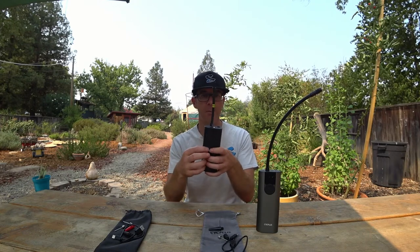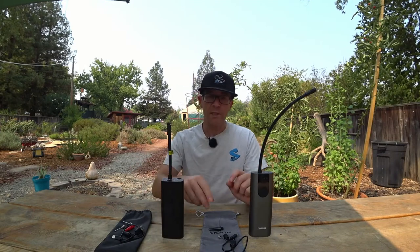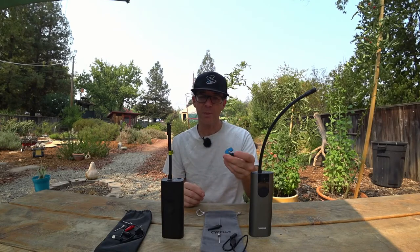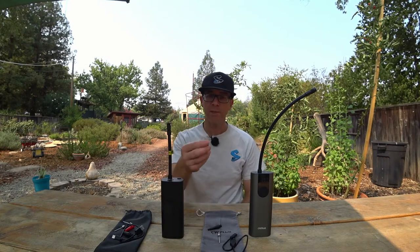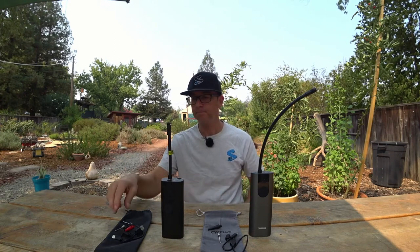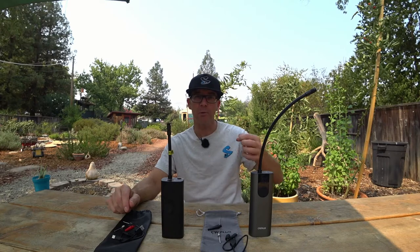Both pumps turn off automatically when they reach the set pressure. As for attachments, they both include a Presta valve nozzle, but I found both of them pretty problematic to use with Presta valves — they're really better suited for Schrader valves, which are the larger valves most people are used to seeing.